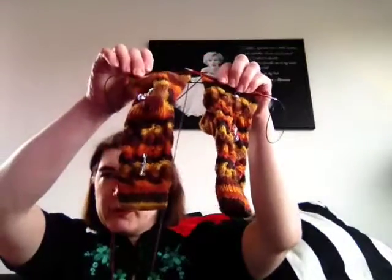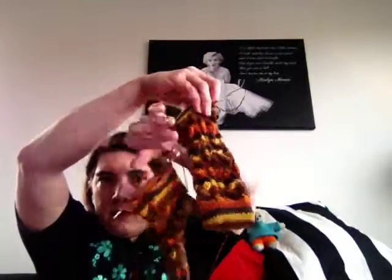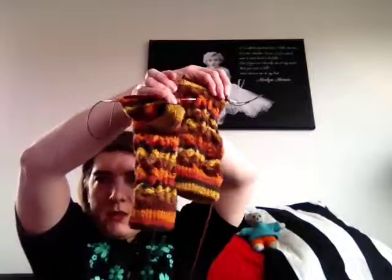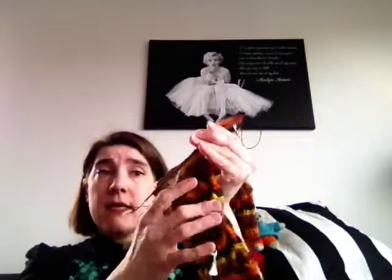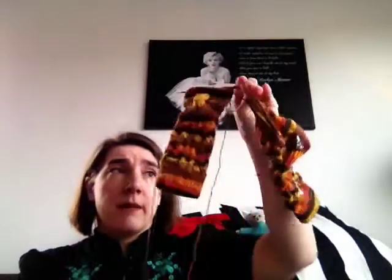The first one is my Autumn Leaf socks. My first real stripy socks out of stripey sock yarn. The pattern is Autumn Leaves by Hexenwerk. And they are nearly finished — I just have to knit the rest of the foot and the toes. I started them last Tuesday or Wednesday.